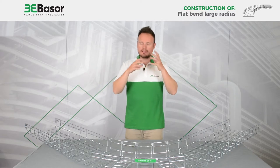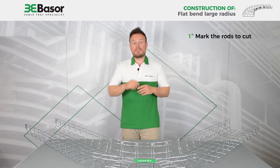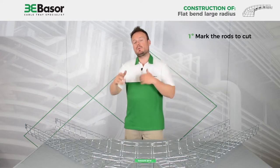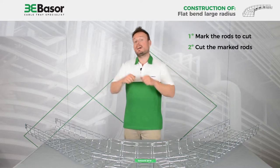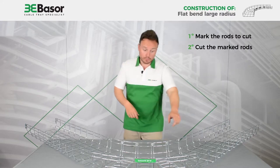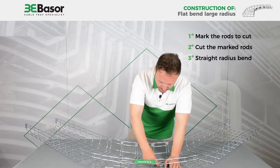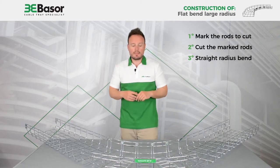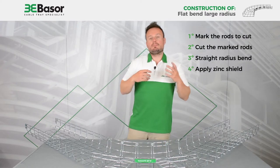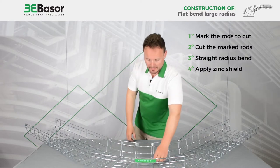To make a quick summary of what we have done in this video tutorial: first, we marked the rods to be cut with a pen marker; second, we cut the rods; third, we took note of any rods that were too long and cut them again; and then we applied a spray of zinc to all the cut borders.